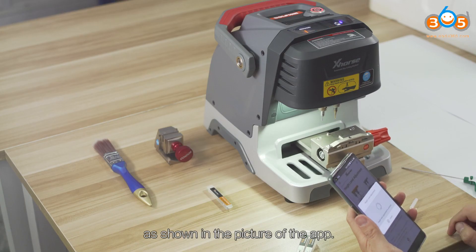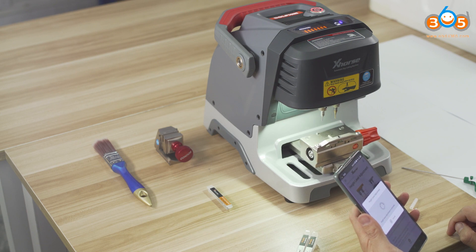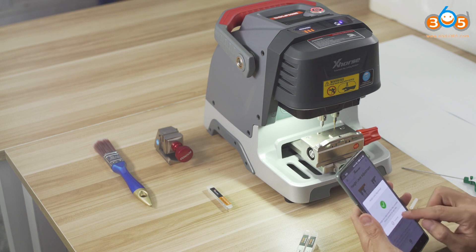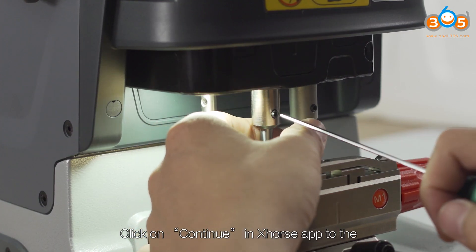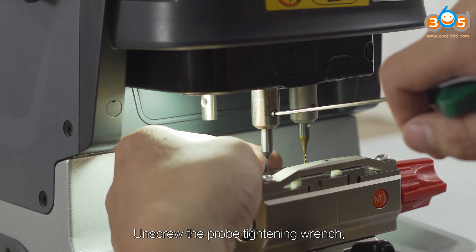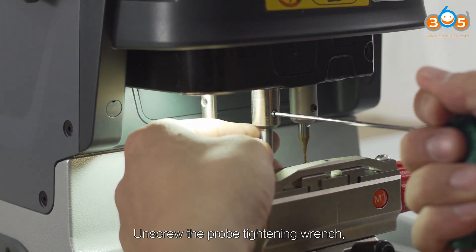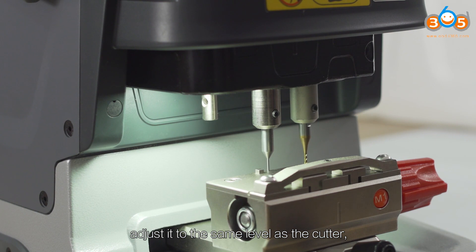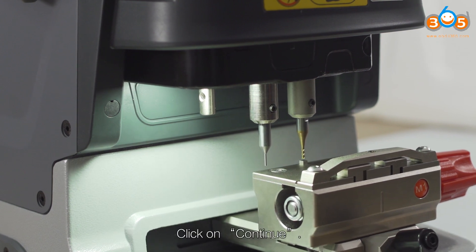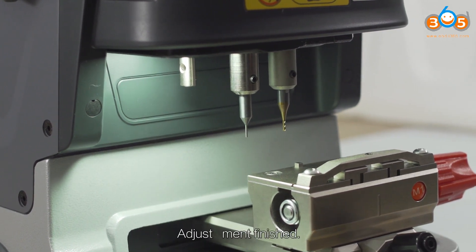As shown in the picture of the app, click Continue in the X-HOST app to proceed to the height level adjustment step. Unscrew the probe tightening wrench and adjust it to the same level as the cutter. Then turn the tightening wrench to fix the probe and click Continue. Height level adjustment is finished.